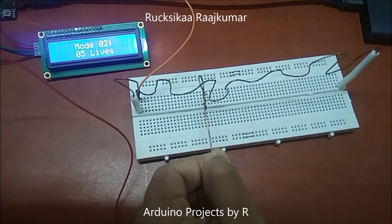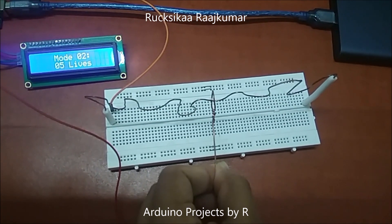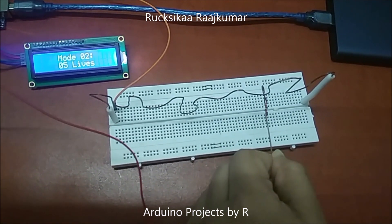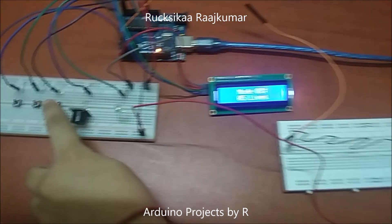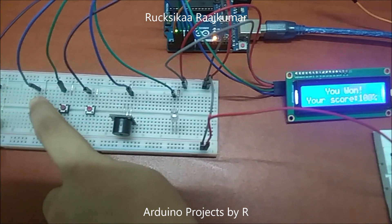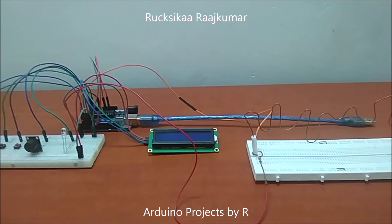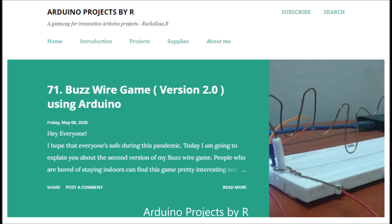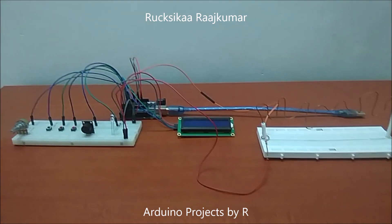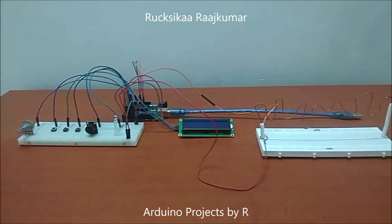Let's get started. To learn how I did this project, please visit my blog. The link can be found in the description box below. Hey everyone, this is Rukshika Rajkuma from Arduino Projects by R and today I'm gonna present you the second version of my Buzzfire game.